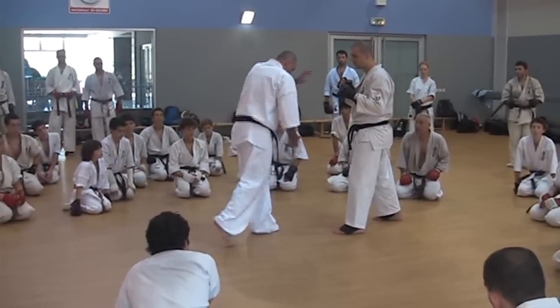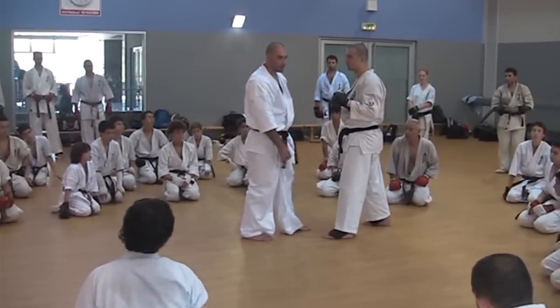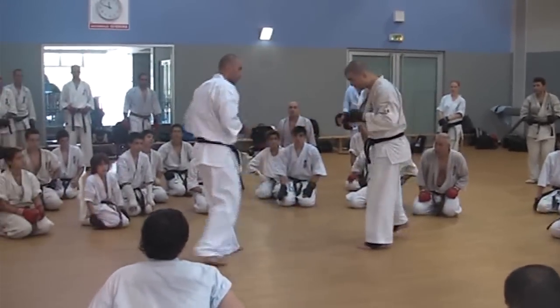Then kick two. Oizuki, Oizuki, Oizuki, Oizuki.